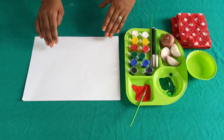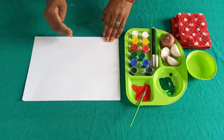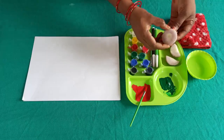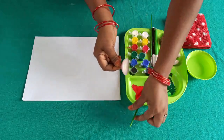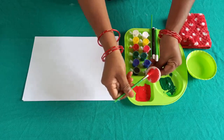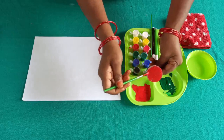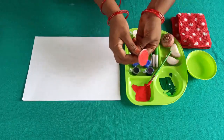Firstly, we take a paper and drawing sheet. Then, a piece of onion which is in circle shape. Then we will use this red color. You can use a brush to spread it, or dip it.